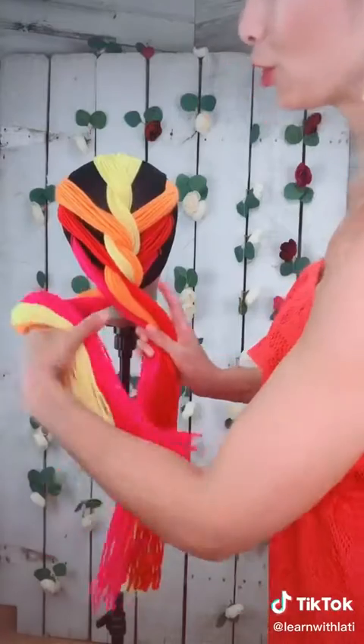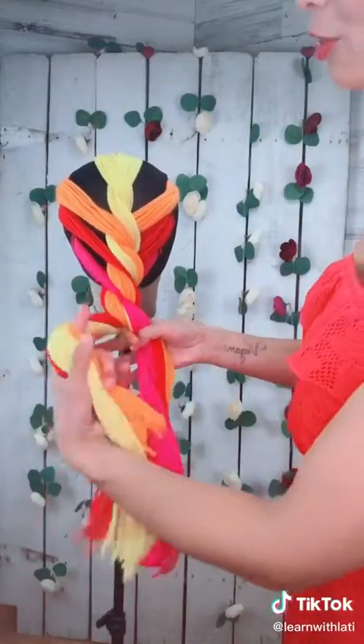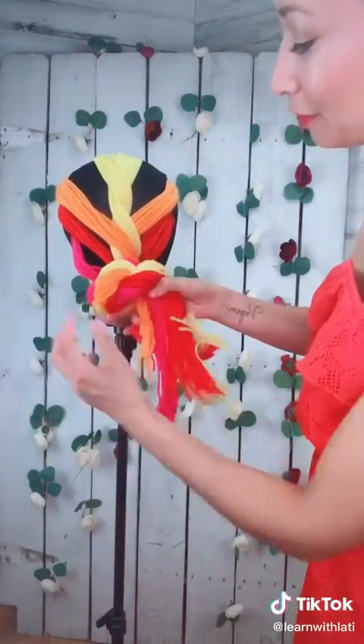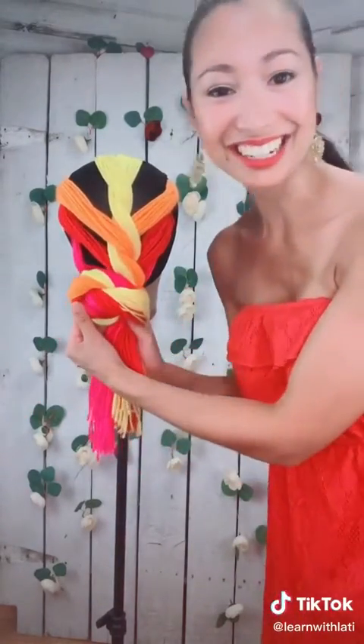From here let's just do roping. Twirl to the left, cross to the right, twirl to the left, cross to the right. And from here you're going to make a circle to make your bun — and that's how you do it.